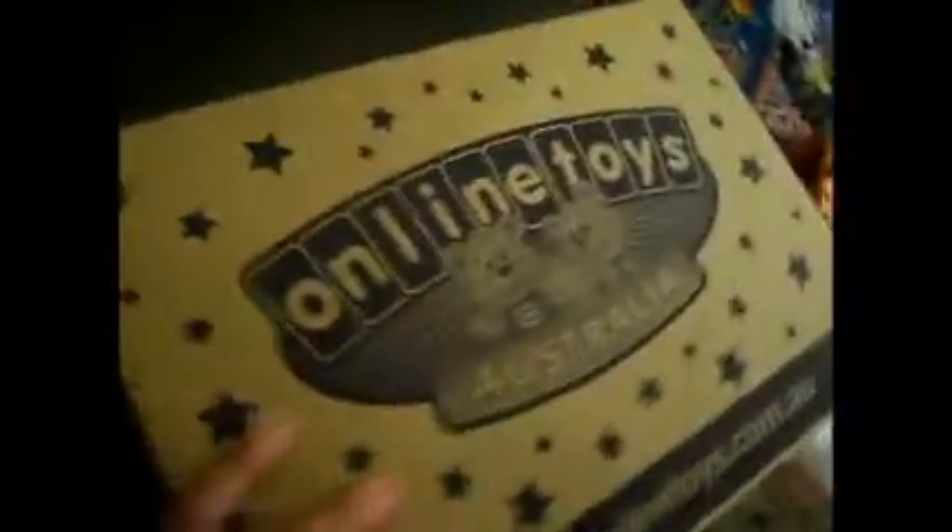Hi guys, I'm just making a video of my BuddhaTuck — you can see there's no arm, it just suddenly stopped. But here I've got a new one from Online Toys Australia. Thanks to the Online Toys people.